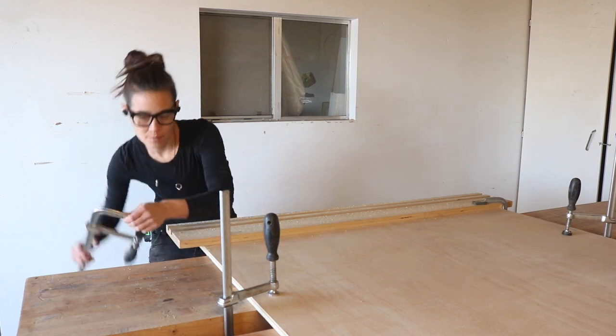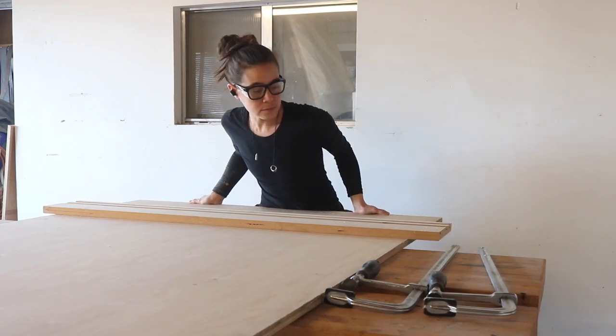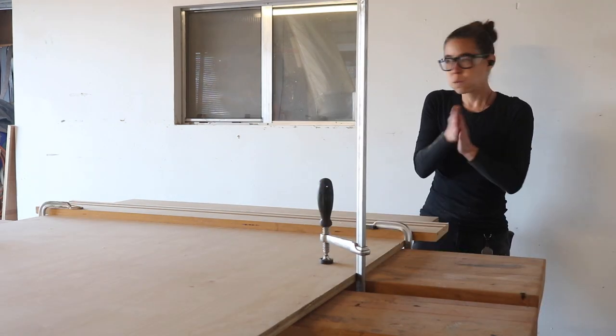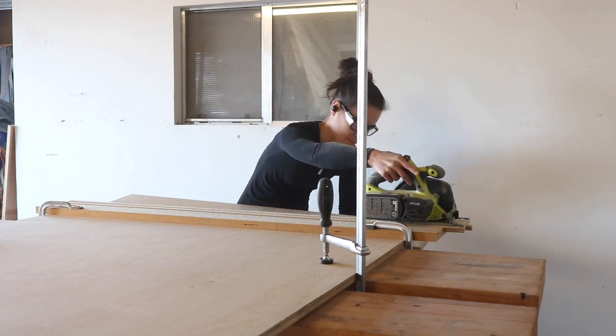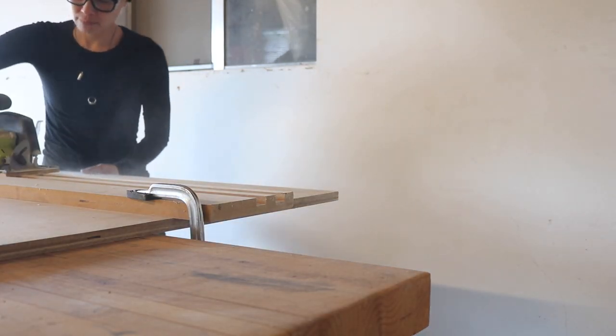I then unclamped, reset, reclamped, and cut a second 12-inch strip. Finally, I cut a third strip, this one at 10 inches, and this is what it looks like from this angle.